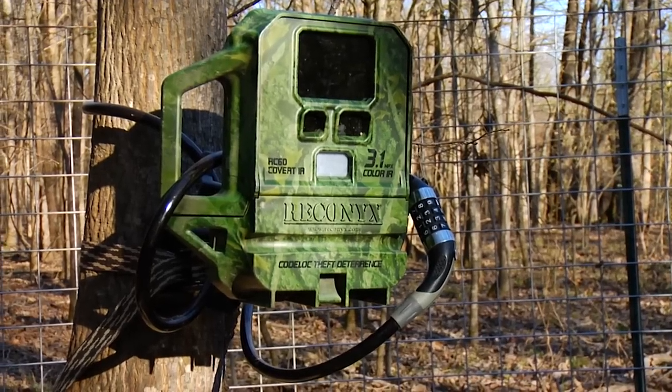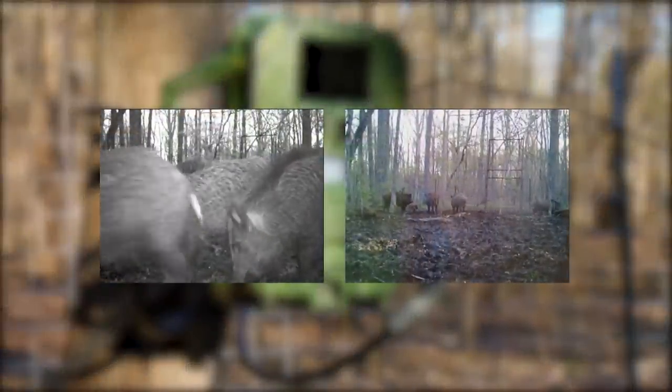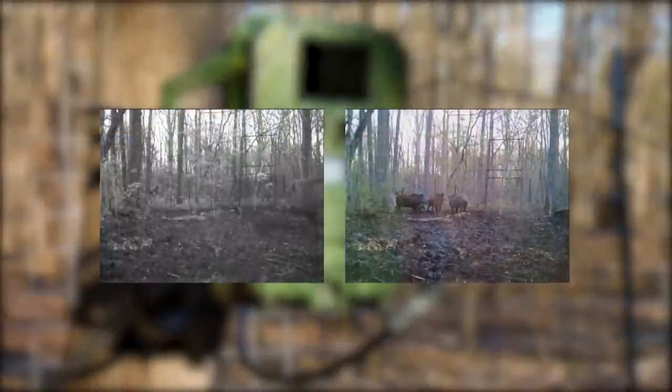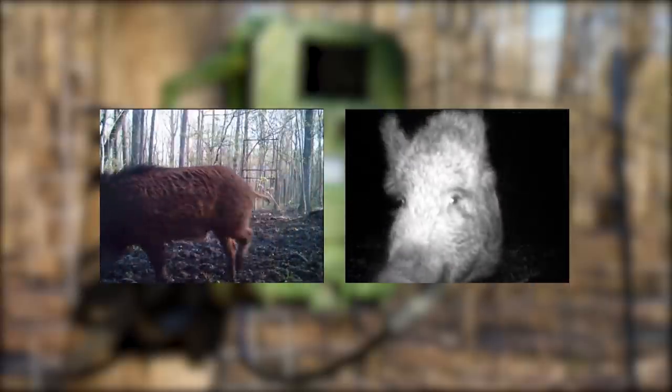Monitoring each site with a game camera is highly recommended. Camera footage will provide information as to how many groups of hogs are visiting the bait site and the number of individual hogs in each group. This information is useful in determining what size trap to build.